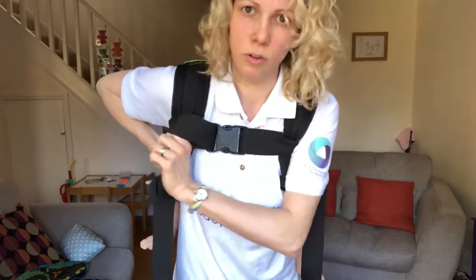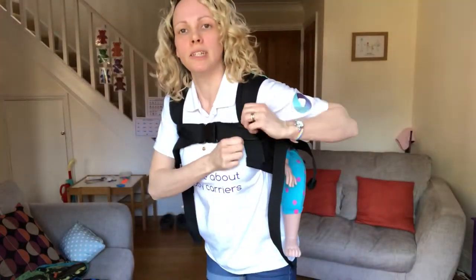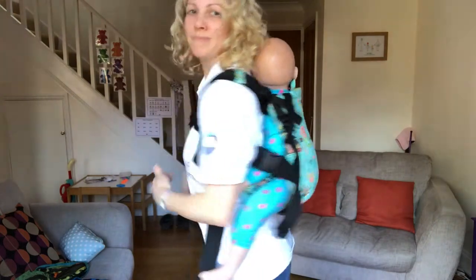So have a play and see how you get on — it is possible. Thank you.